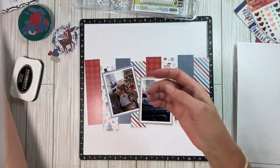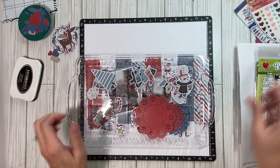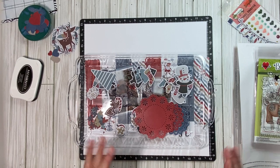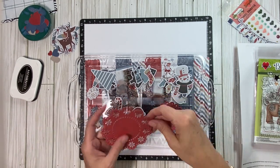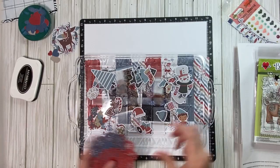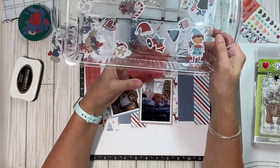So with this collection, I got a die cut ephemera pack, and there's two different ones — one is all gnomes, and this is Santas and trees. So then I took it and I kind of divided it up, kind of by theme, on this little tray.